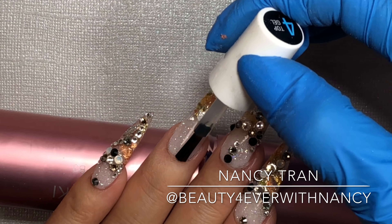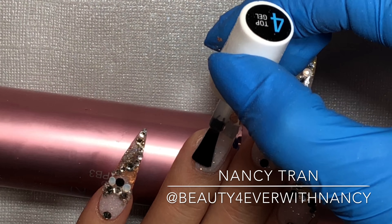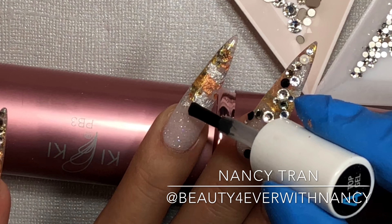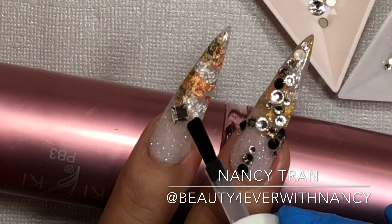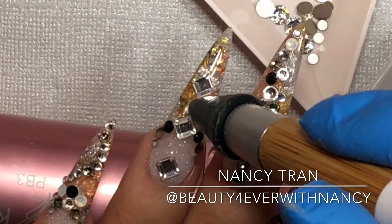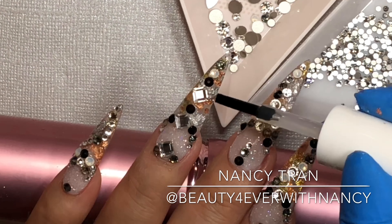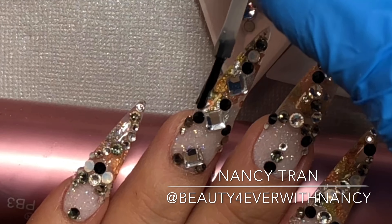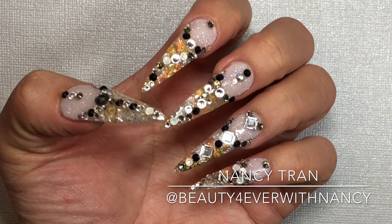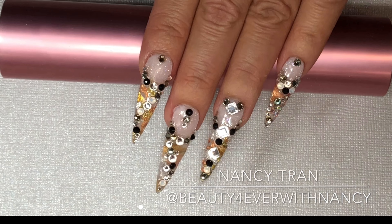Apply top coat number four lightly and gently using a feather touch technique, then do the second coat the same way on all nails. Using the same top coat number four, you can also place rhinestones on it — gently place the rhinestone after applying number four and it will stay for two weeks and not go anywhere. It lasts really well — you'll be surprised. And there you go, that is sculpting dipping powder with the Polaris Nail System.